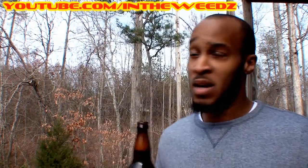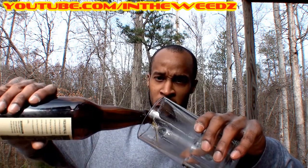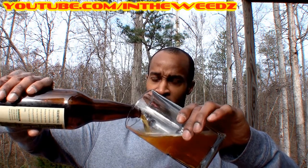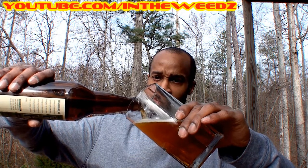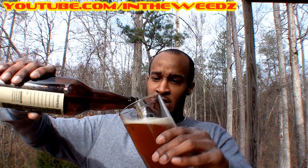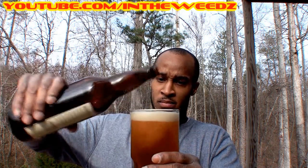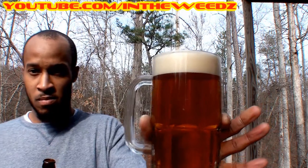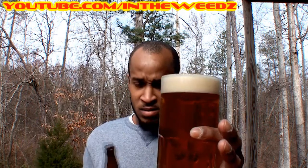I'm going to go ahead and grab my glass and try this out. It just came out of the refrigerator — it didn't last in there too long. I was just chomping at the bit to taste this one. This is the pour. This is a beer-looking beer if I've ever seen one. A bit carbonated, you can tell. It's looking good, though.